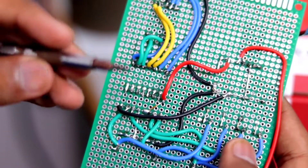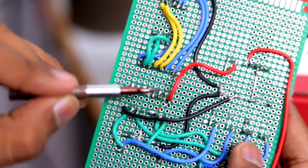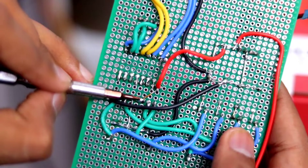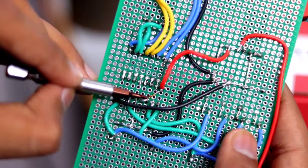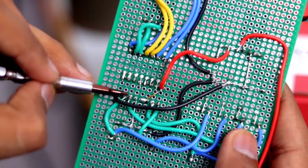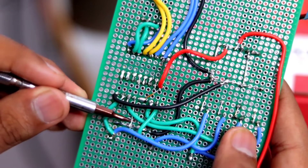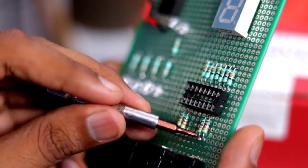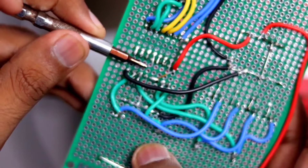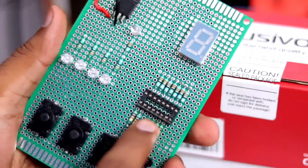I've now mounted the power supply connections to the IC. The red wire goes to the IC's VCC input (pin 16). I've used a scrap LED wire to bridge pins 3 and 4 together and connect them to the 5-volt supply. For pin 5, I've connected it to ground via the pull-down resistors at the back. The project is now done — all that's left is to mount the IC and plug in the battery.